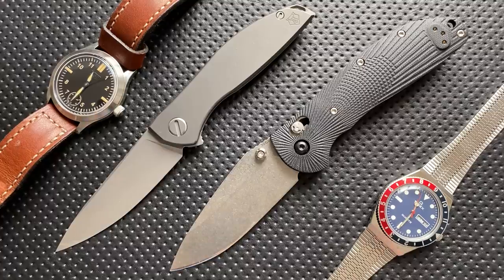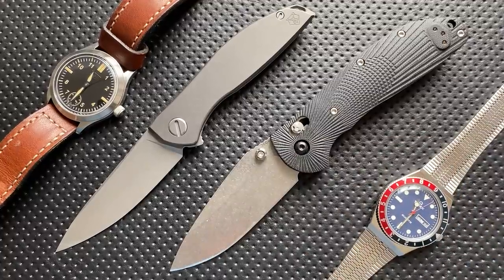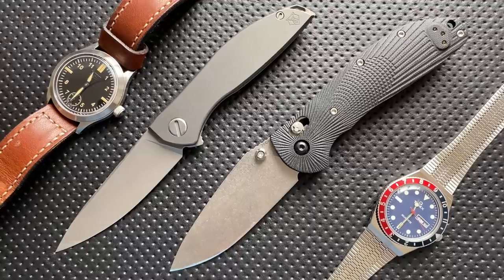Usually what happens when I get something is that I get it on my table, I take it apart if it's something I can take apart, do all the maintenance on it to get it on an even footing with everything else, and then I'll carry it. Sometimes I'll carry it for a day or two, sometimes a week or two, sometimes I've even carried things much longer than that before I felt comfortable.